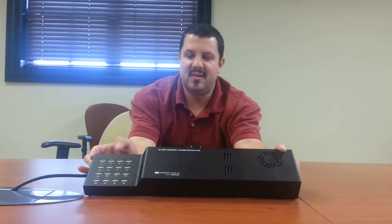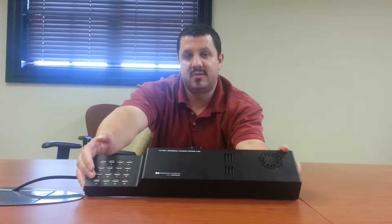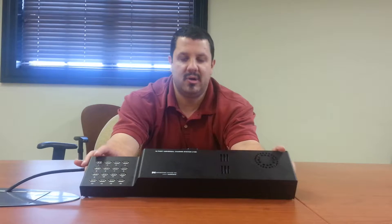So let me show it to you real quick. Basically what you've got here is 16 USB ports. These are for charging. There's also a model that can sync, so if you're using Apple products, you can not only charge through these but sync through them as well. This is just the charging model.